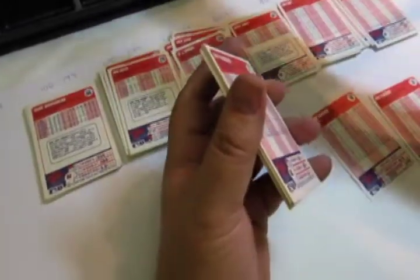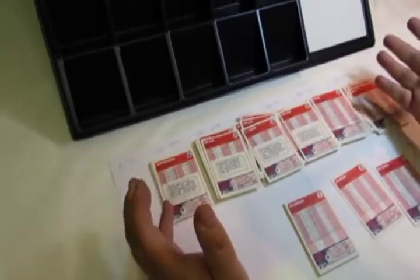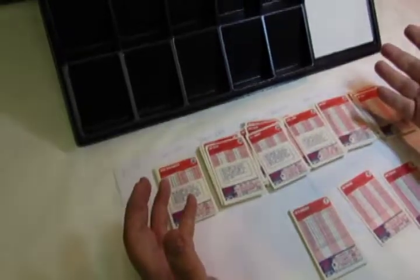Some people like to use sorting trays to do this. Some people like to just lay them out and do them right in front of them. Once again, there's no right or wrong way. This is just a very fast and efficient way of sorting trading cards.